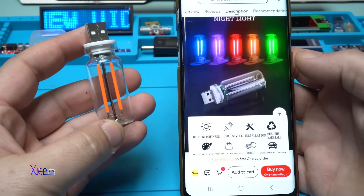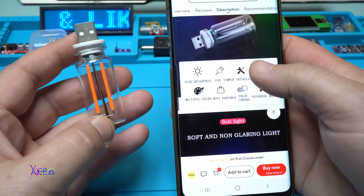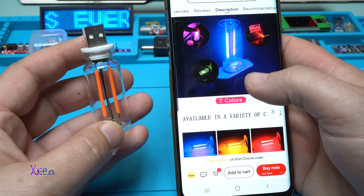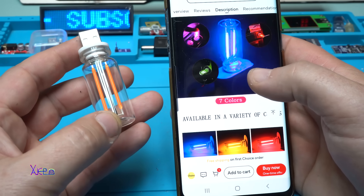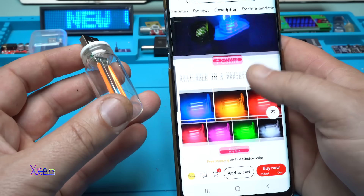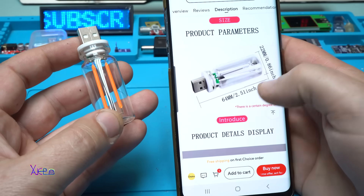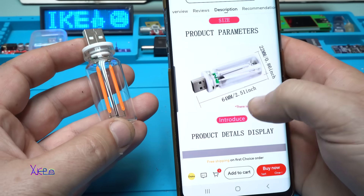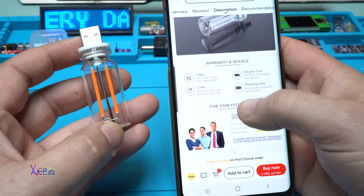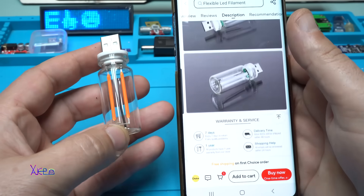Let's see what it says in the description. Besides choosing whatever color you want, you can control the brightness with touch — it's not just on and off, you can also adjust the brightness. We're gonna check that. It's 64 millimeters by 22 millimeters. It doesn't say how many watts it is, but we're gonna check that too.